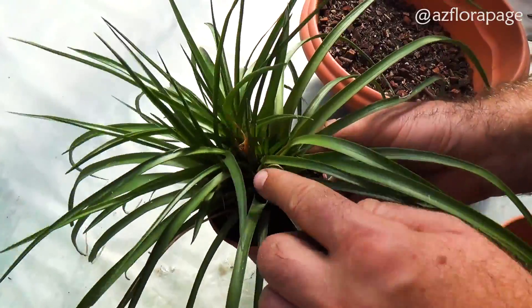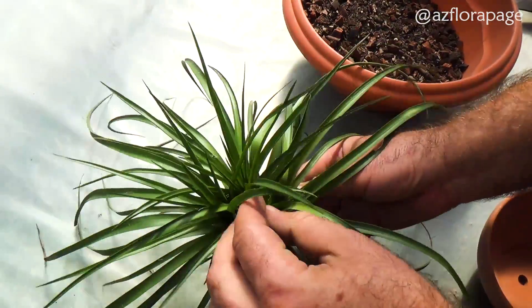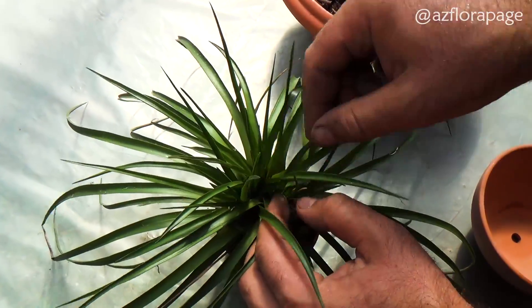One month later the plant has developed many shoots. After that Tillandsia should be transplanted to a larger pot.